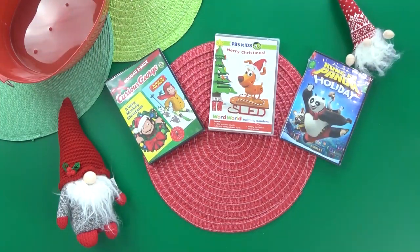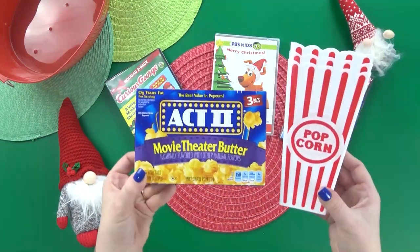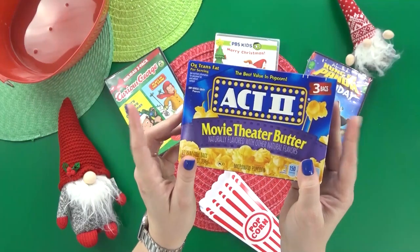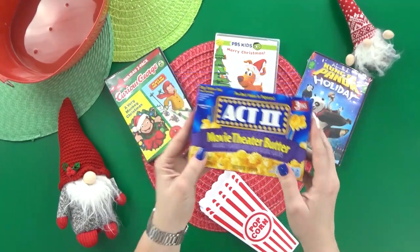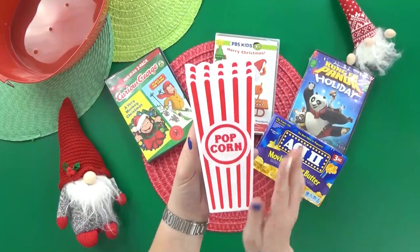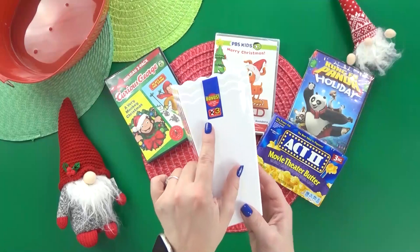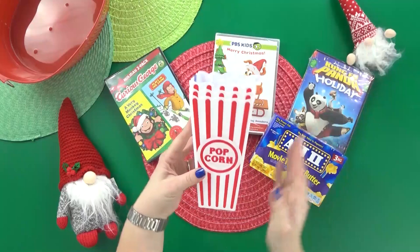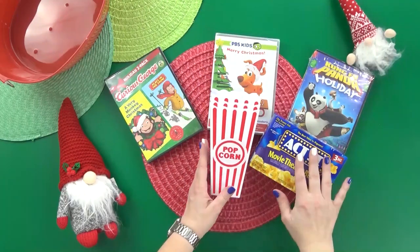Of course, you can't have a movie basket without popcorn, right? So I picked up a box of movie theater butter popcorn — there are actually three bags in there, which should be enough for a big family. I also picked up some of these really fun popcorn holders, which I think are such a good deal from the Dollar Tree. They definitely make movie night a lot more special, and you actually get three for just a dollar.